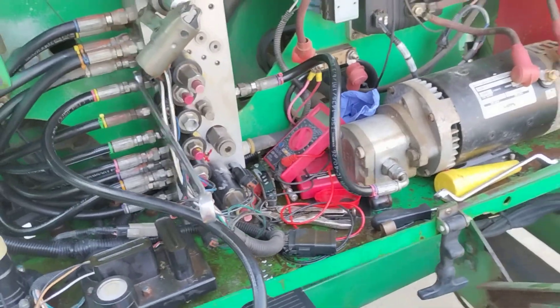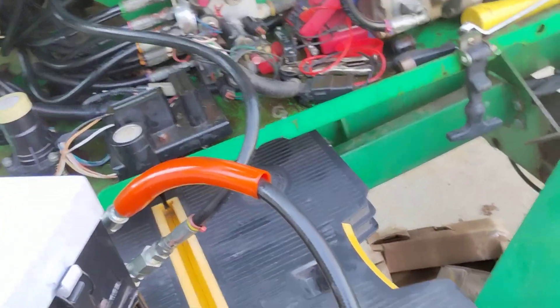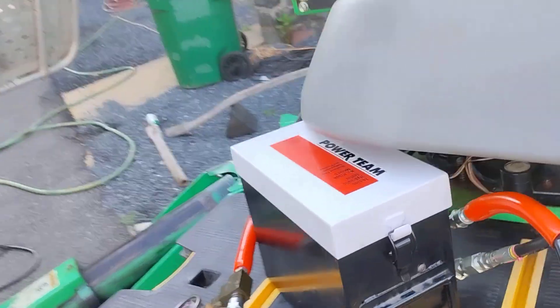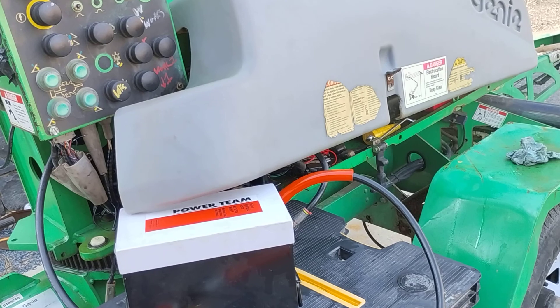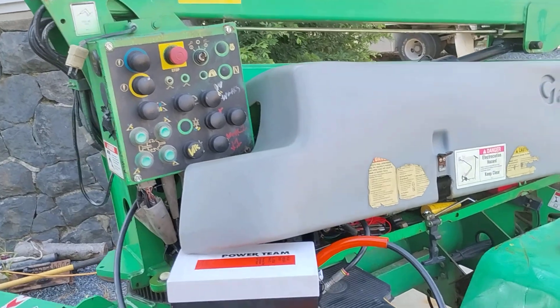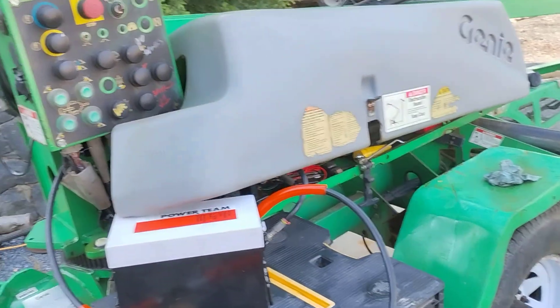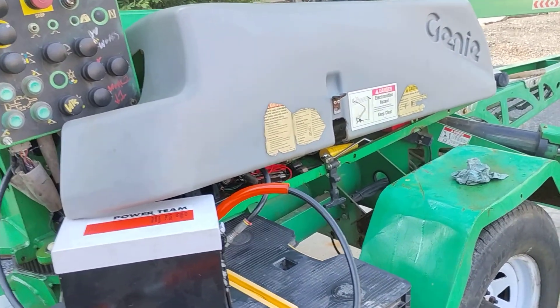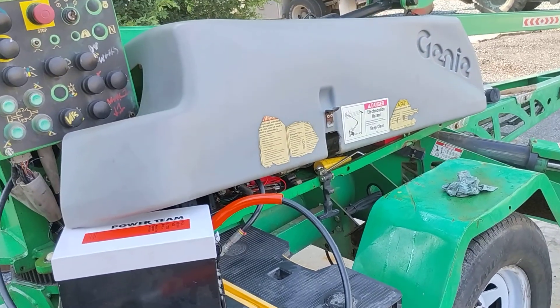Alright, take care guys. This is part four — part five will come. And as soon as the weather breaks, I'm calling different shops now. It turns out they don't really work on Genies — they're working on JLGs and things like that. At a buck seventy-five an hour, you don't want a JLG guy working on this. You want somebody that knows this control board and the system. You don't want somebody to go 'oh, this looks familiar' — I want somebody that knows it. And you've got to pay for their travel time both ways.